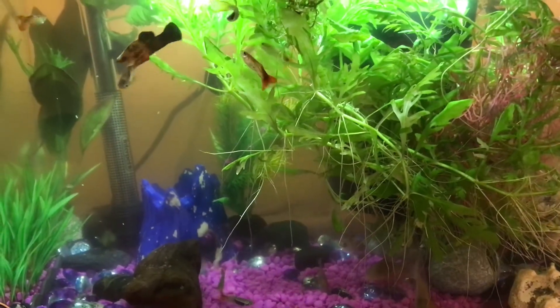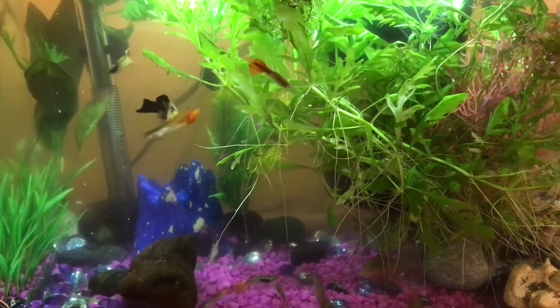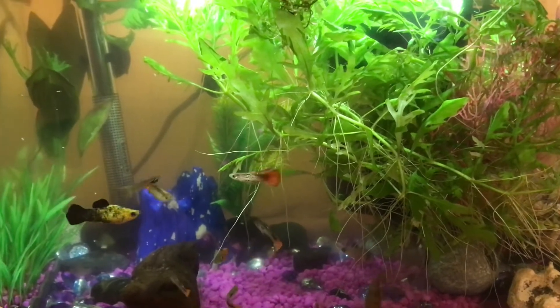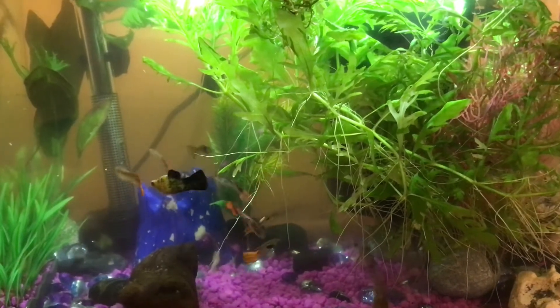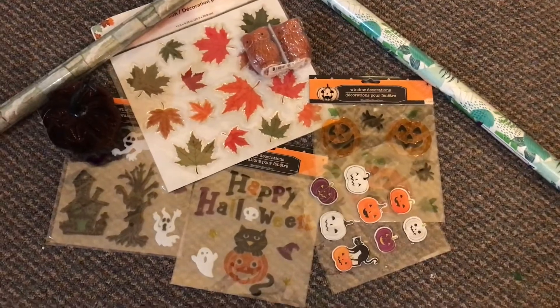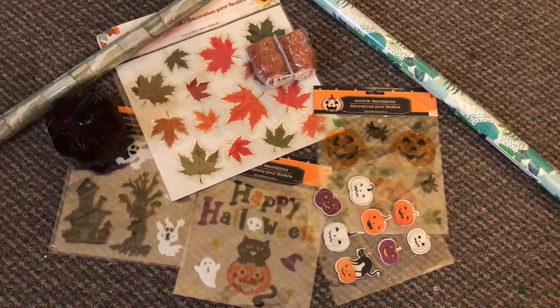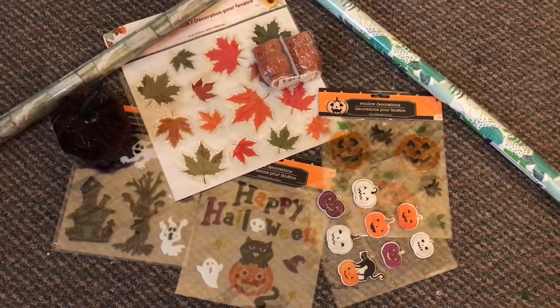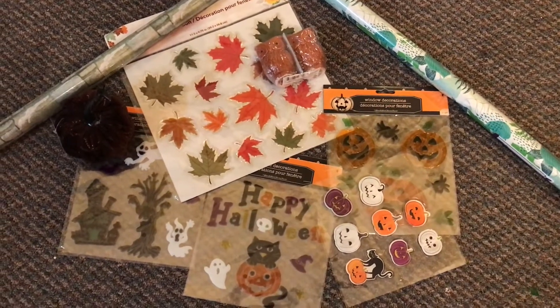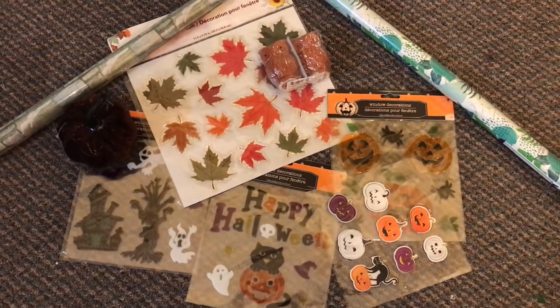Hey guys, it's Jennifer Elizabeth with Perry Pico's vlogs, welcome back to my channel and if you're new, welcome! Today we are going to be decorating this tank for Halloween using Dollar Tree items. So without further ado, let's get into it and convert the tank to a Halloween decorative tank.